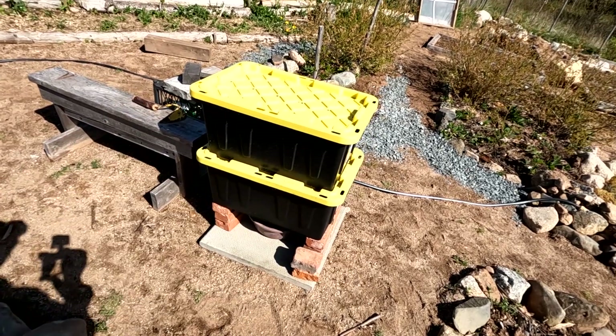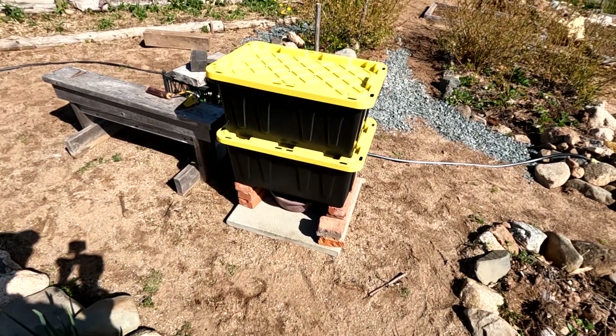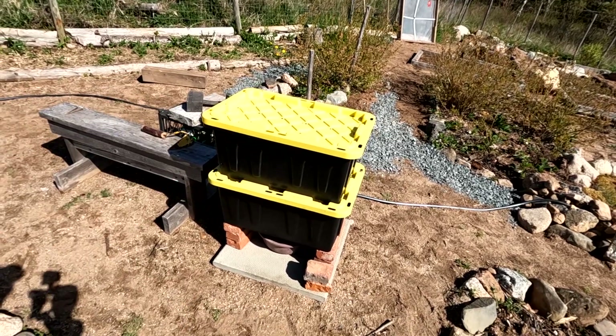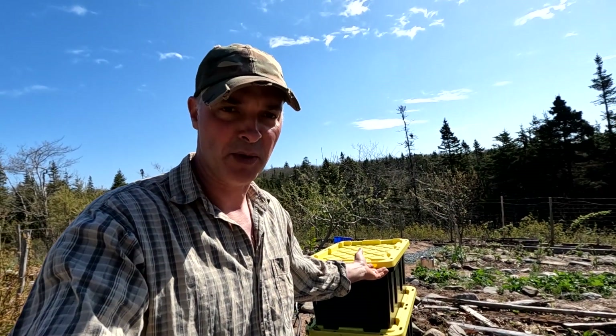These are relatively inexpensive storage containers — they fit in one another. To me, it's a really low-budget way to do this. I guess I could stack them up really high if I wanted, but this is all I want to deal with. I'll try this for a season and see how it works. This is my solution to my composting problem.